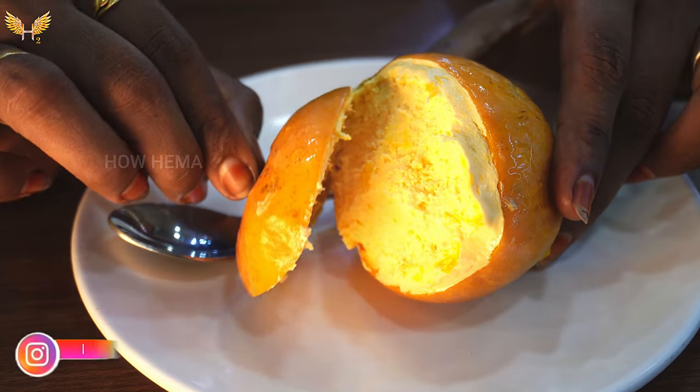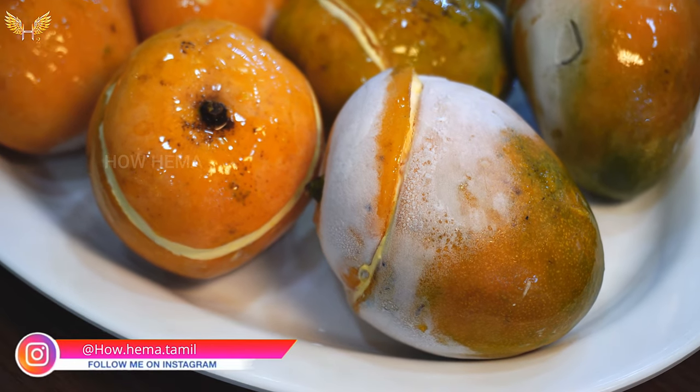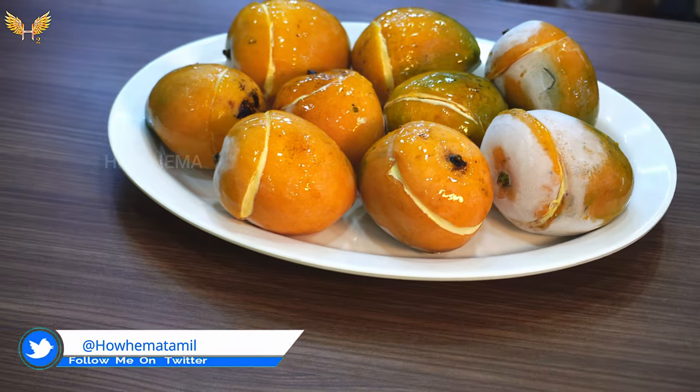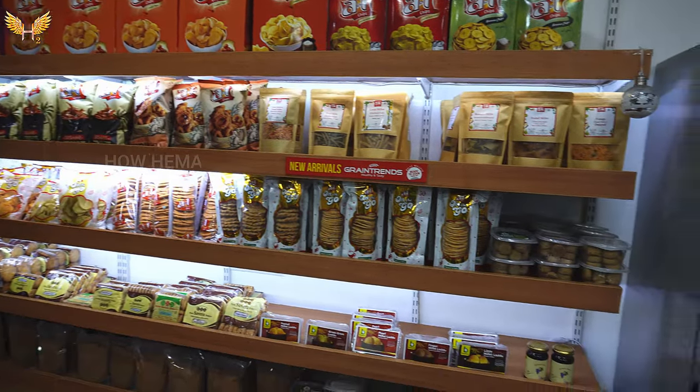This is the essence of the ice cream. You can use the original fruit ice cream. You can review it in the video.